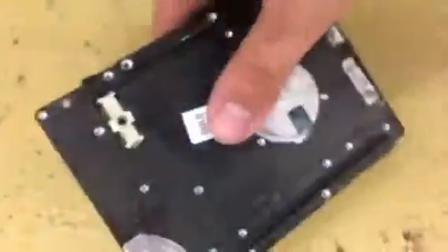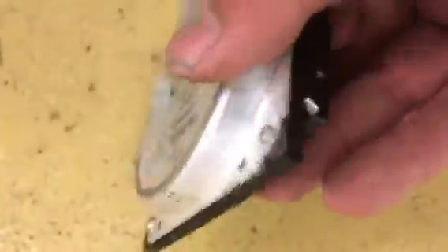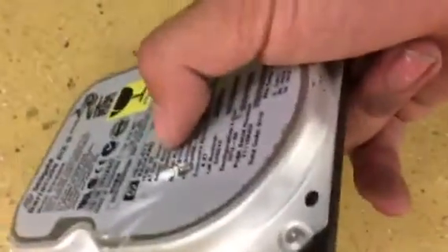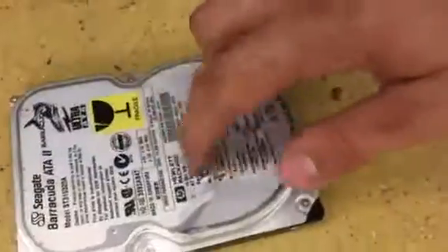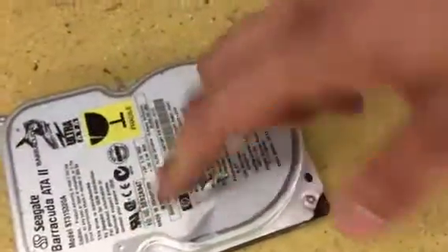Just kick there, and you can see — if I put the hard drive on and try to turn it on, it won't speed up, because I've been kicking the motor and the platters will be damaged.